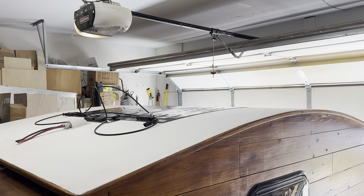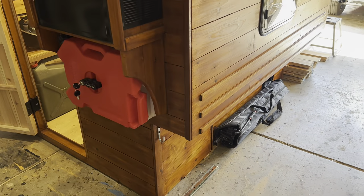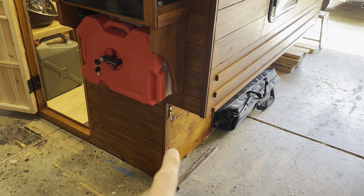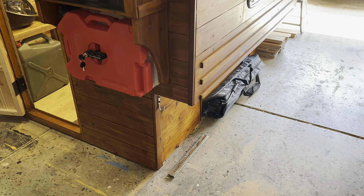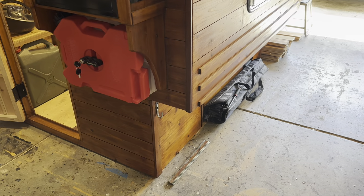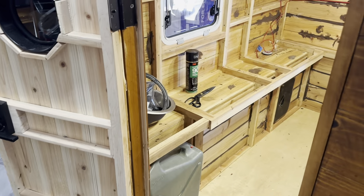I'm overall pretty confident in the setup. I'm also going to have a lead come out here so that if I wanted to hook up an external set of foldable panels at a dedicated campsite I could do that, though I haven't figured out that wiring yet.